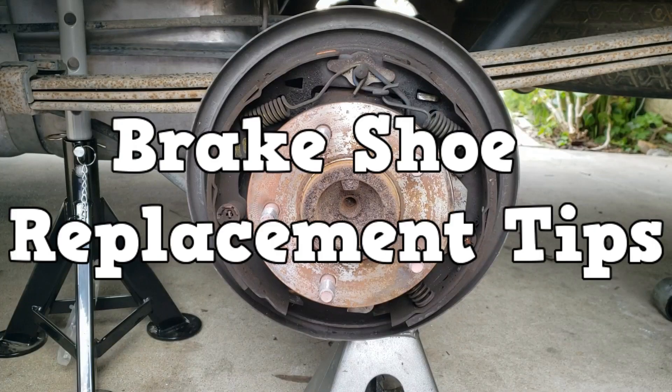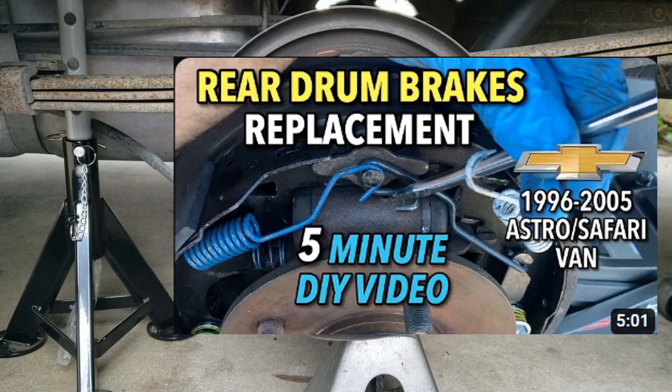Here's a quick video on tips for brake shoe replacement. The Channel Minute DIY Videos has a fantastic guide on changing your brake shoes.